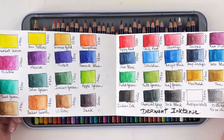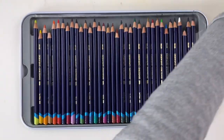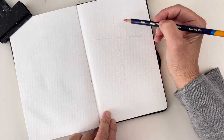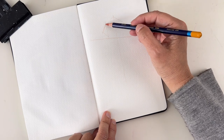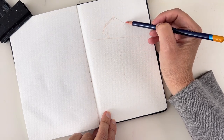The most important thing is to swatch your pencils because they don't look like the paint shown on the pencil itself. When I'm using watercolor pencils, I like to do a sketch before working, and it can be done directly with a fountain pen, a regular pen, or it can also be a sketch with a watercolor pencil.